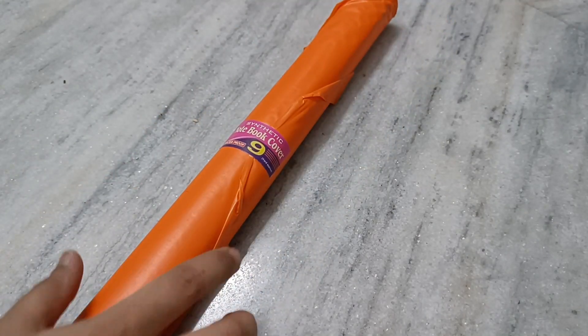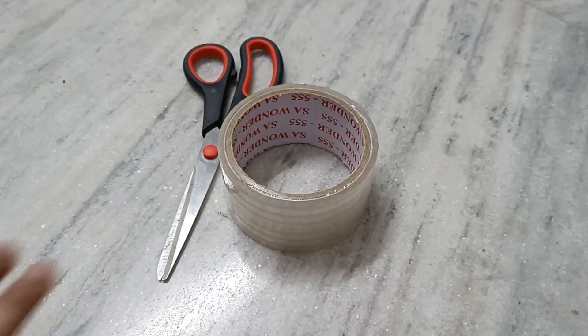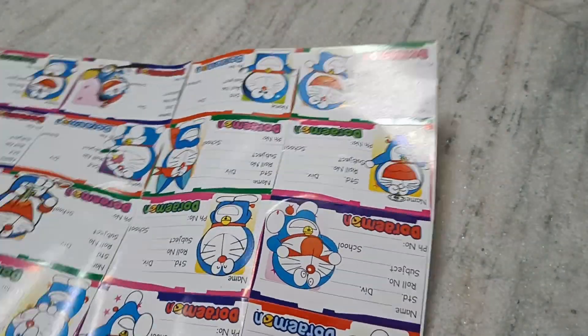So first of all, we took the role of the cover of the books, tape and scissors, permanent markers and name slip.